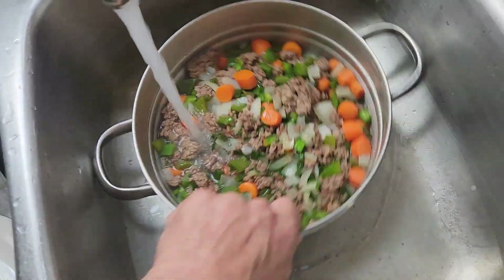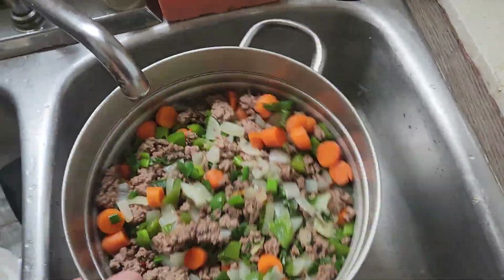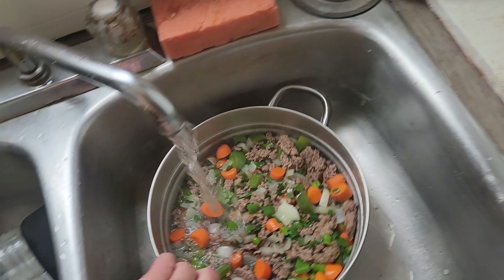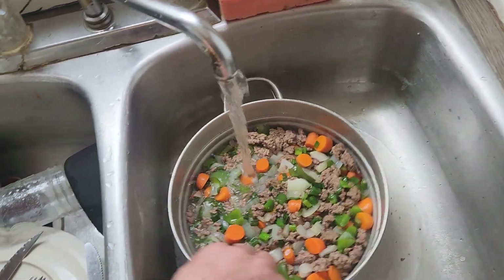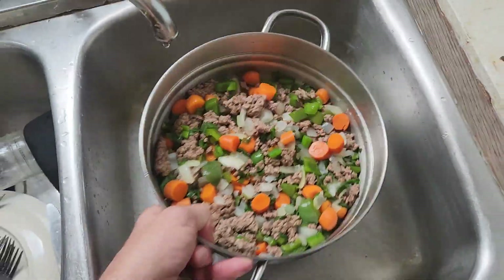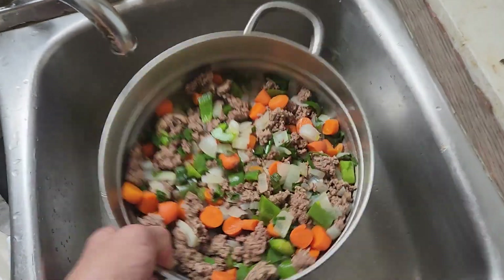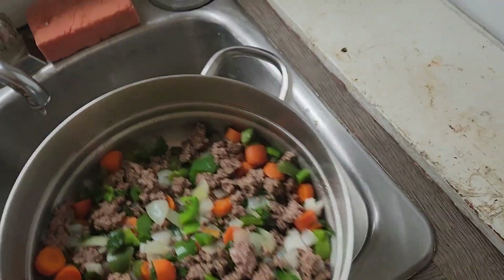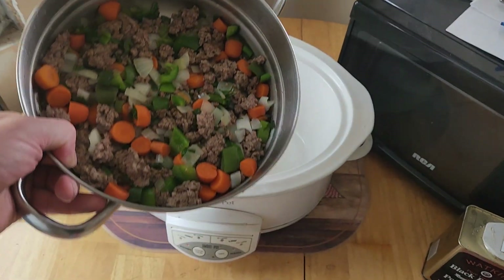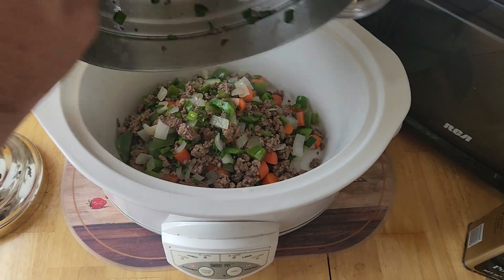Try to get as much grease strained off as possible — give it another whirl with the water. If you've got one of those fancy sprayers in your sink, you can use that. I don't know where my screen strainer went, but anyway — get as much grease off as possible, then carry it over to the slow cooker and dump it in. Now you've got your soup base all in there — looking good.